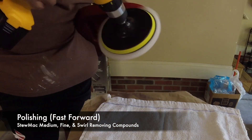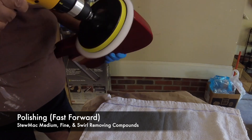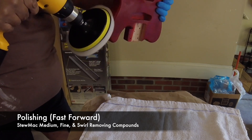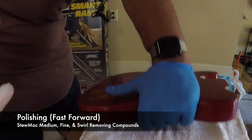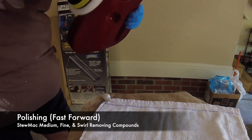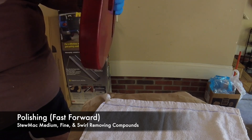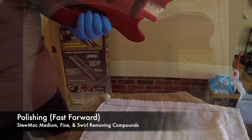Also, as with the sandpapering, between the three different types of compounds you need to switch your pads because you don't want any cross-contamination. Each step along the way as I was polishing it, I was removing the pad, getting a brand new pad, and going to the different granularity compound.